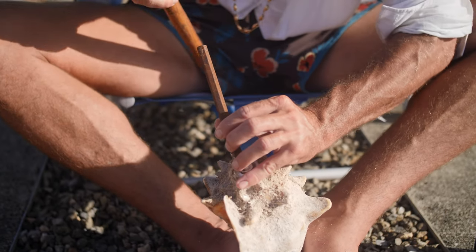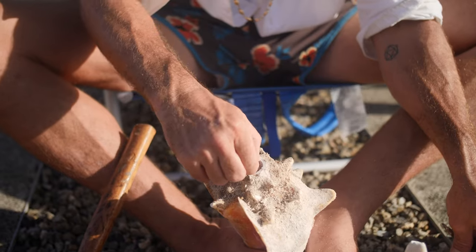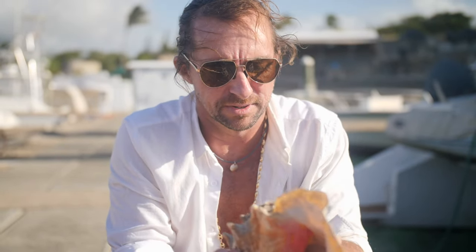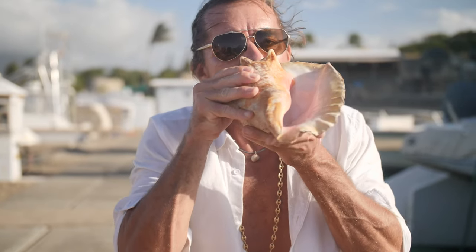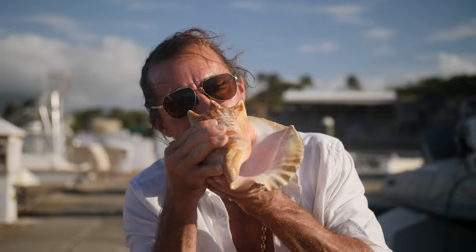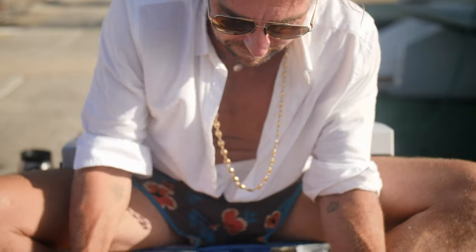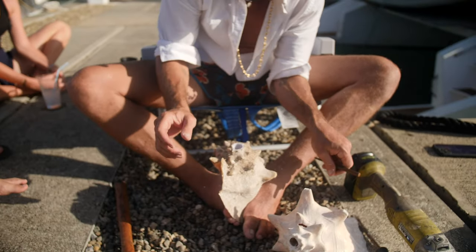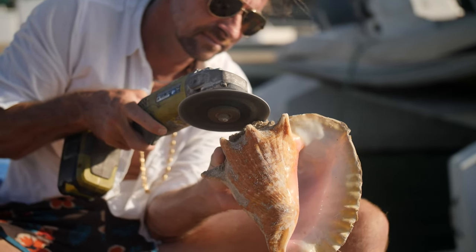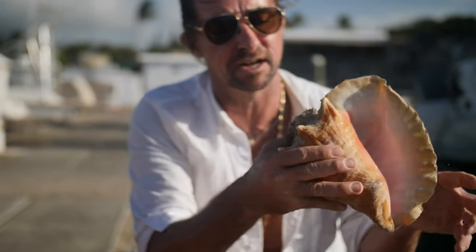If you have a very special conch that you want to be your conch horn, you never know if it's actually going to work or not. This is the first knock — maybe it makes it out. There we go — now we're going to even it up a little bit to make it easier. Anytime you try to blow a conch that has a harvest hole, you have to make sure it's completely covered or it won't make a noise.